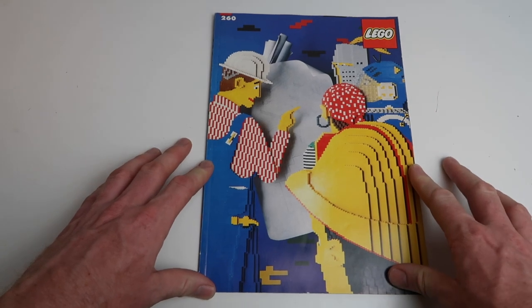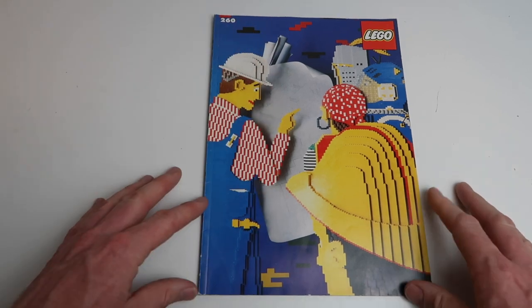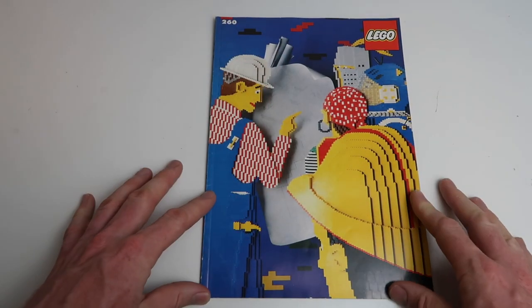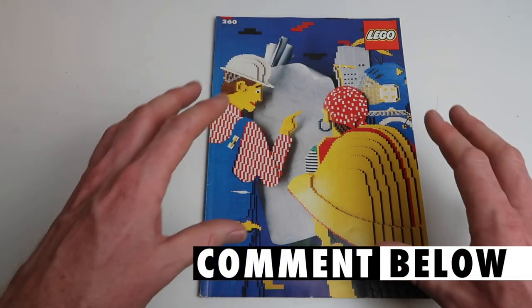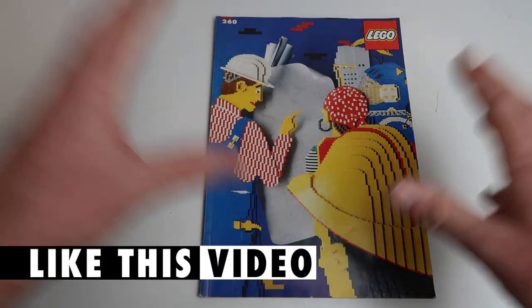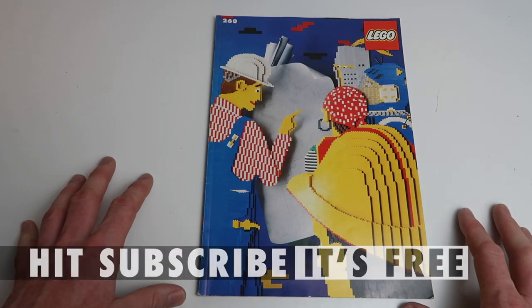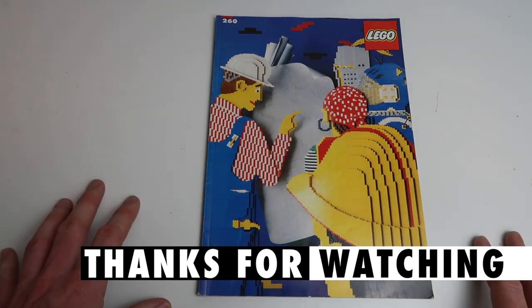So there you have it — a little blast from the past. I hope you enjoyed going through that with me. This is LEGO Ideas Book 260 — if you're looking for it, I've seen a few around and I don't think they're ridiculously expensive. This is my pristine copy, going back into its folder with my other books. Let me know in the comments what you think about this book and if there are any ideas books you'd like me to go through — I have a whole stack. Don't forget to like this video so YouTube knows you enjoyed it, and if you're new here, hit subscribe. Thank you so much for watching!